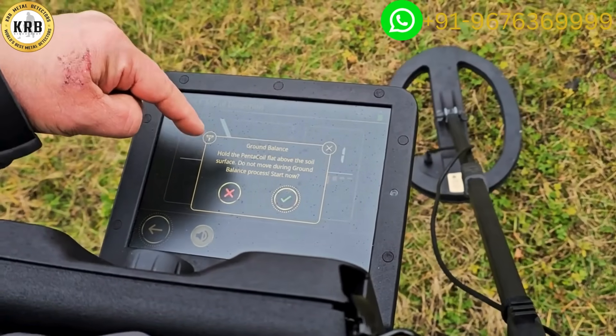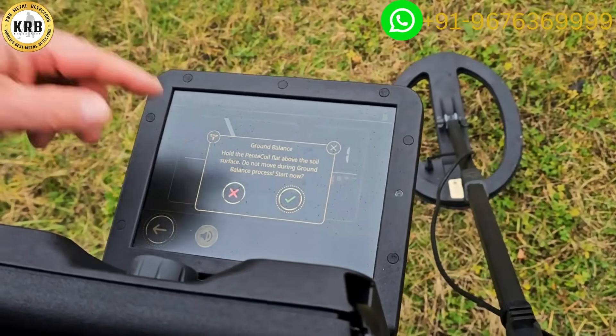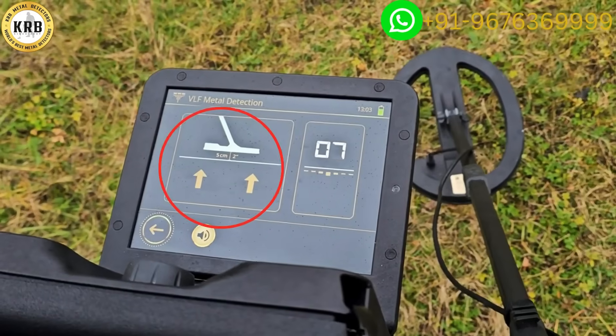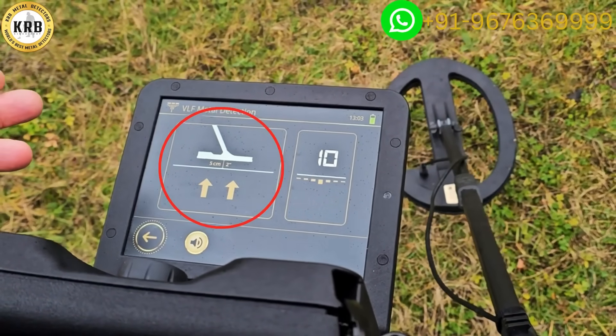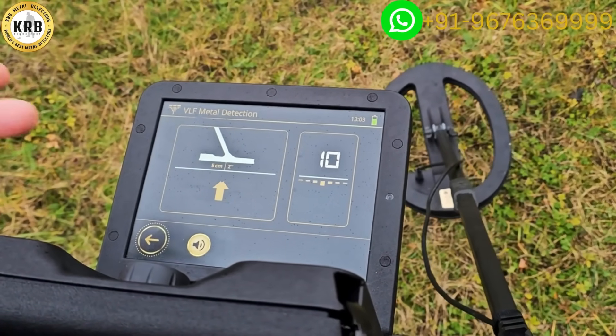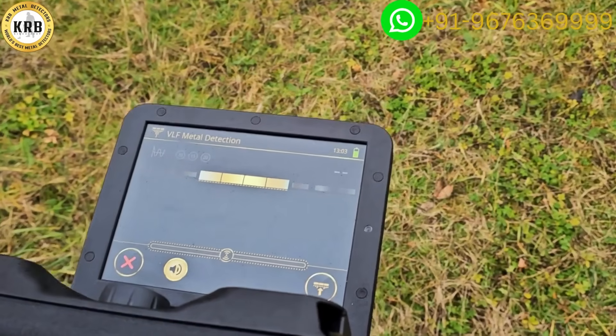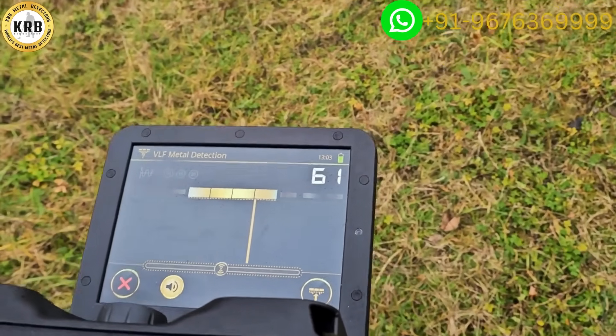Following the instructions: hold the coil flat above the surface, do not move during the ground balance process. Start — there's a countdown timer — it beeps when it's ready to go.